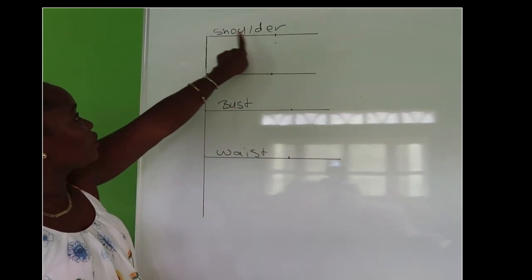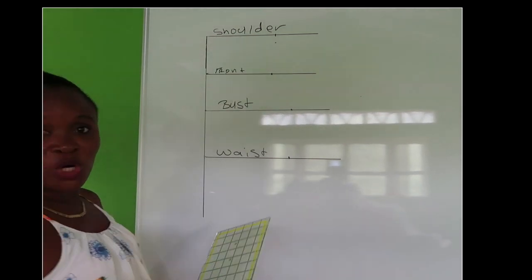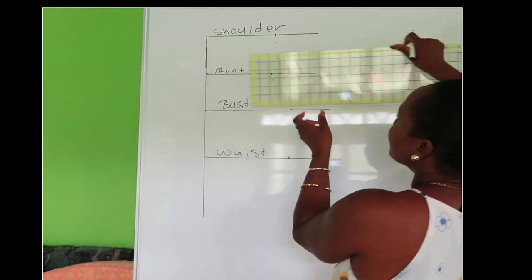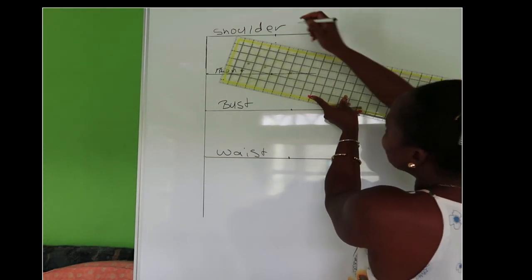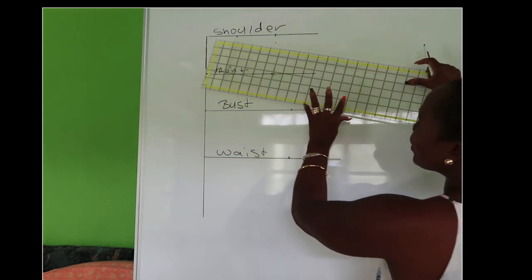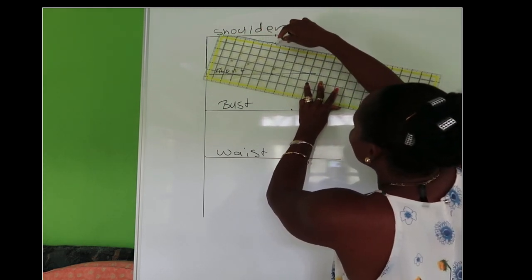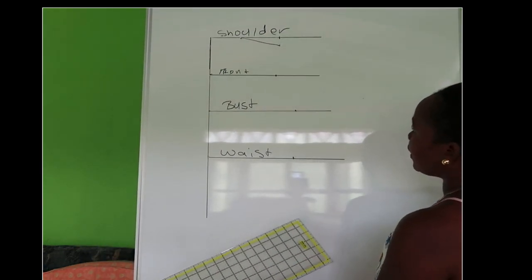We connect from here to here because we have to get a shoulder slope to make the shoulder. I'm working with a four and a half inch shoulder slope, so I'm going to measure in four and a half inches from this marking and put a mark. From that line I'm going to connect this line to make the shoulder slope. This becomes the shoulder slope we have here.